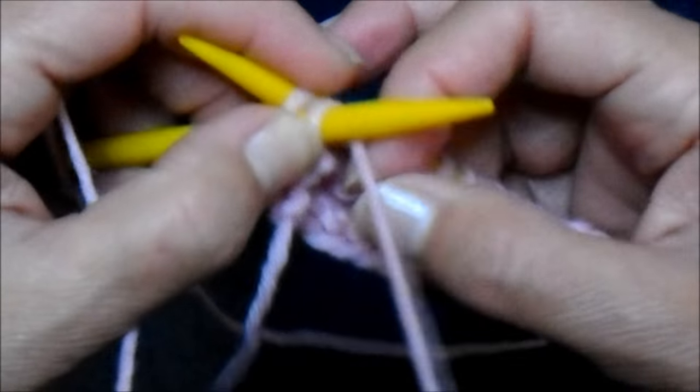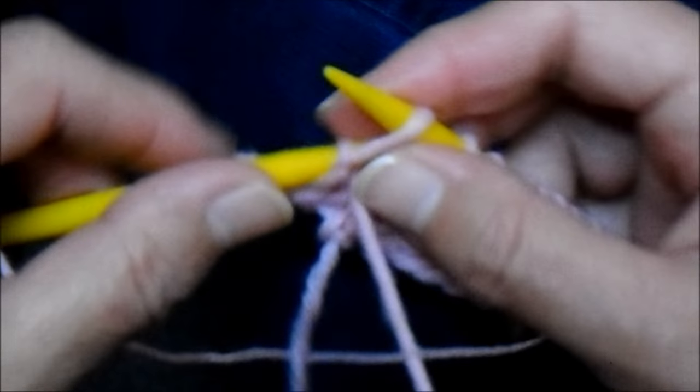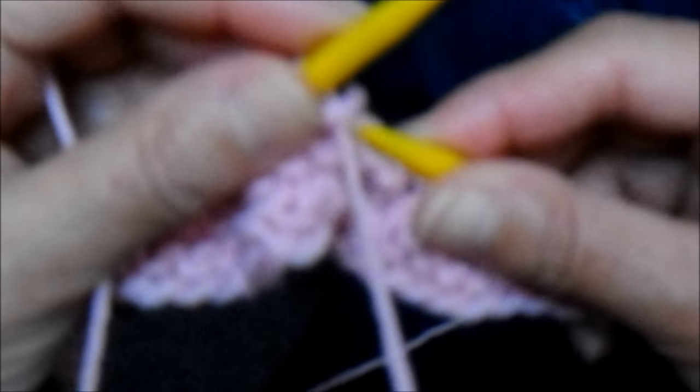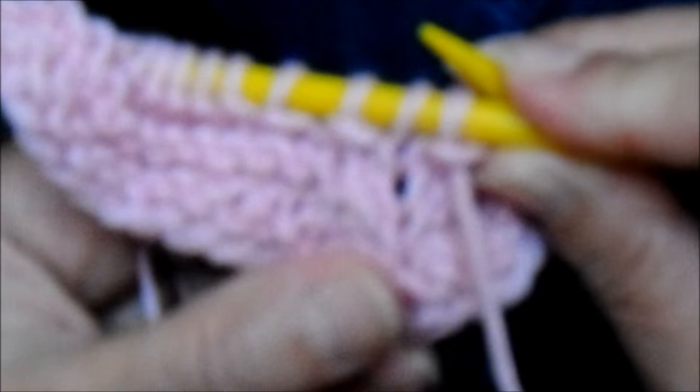Próxima carreira, 40 tricô. Pego dois pontos juntos, um meia, e dois pontos juntos. E sigo o restante dos 40 pontos até o final da carreira.